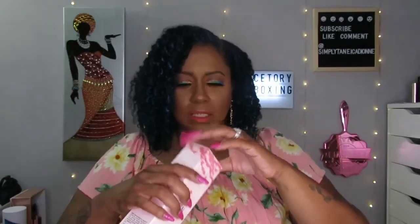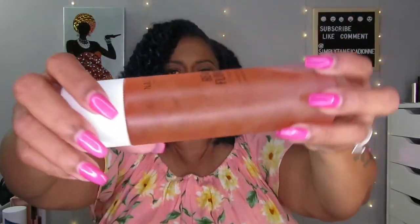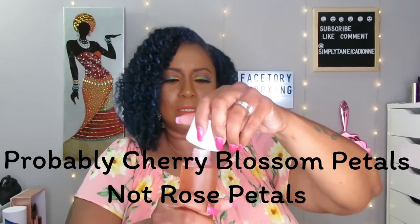Next thing is a Cherry Blossom Limited Edition Toner — and oh, this is so pretty! Look at the rose petals inside the bottle! It's a real floral toner — Cherry Blossom Limited Edition — and it smells so good. Oh my gosh, I can't wait to use it. I'm getting excited over rose petals, y'all. I wish they did have the prices of their stuff listed, but they don't.